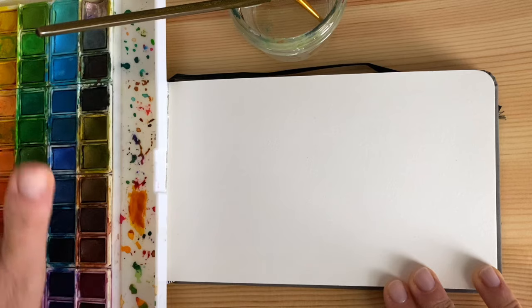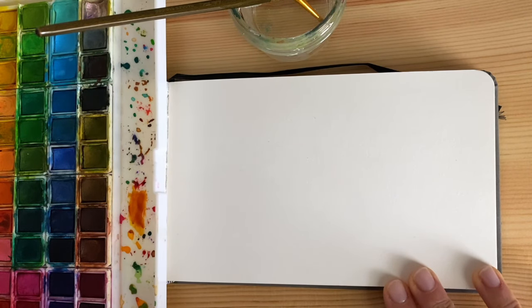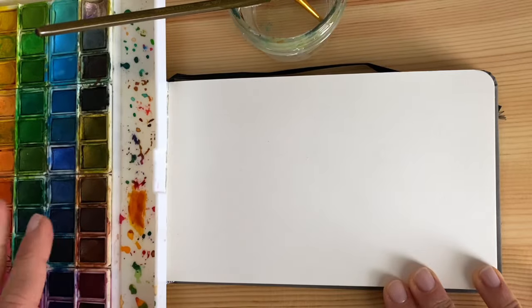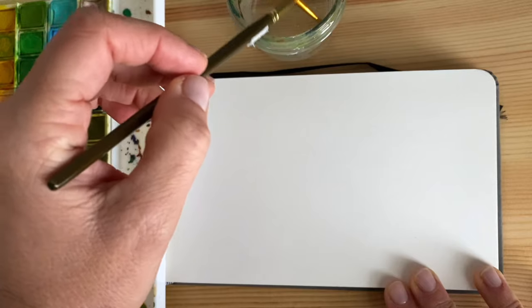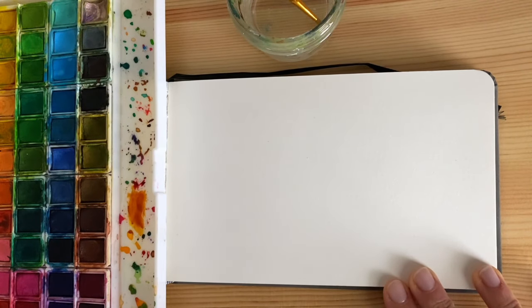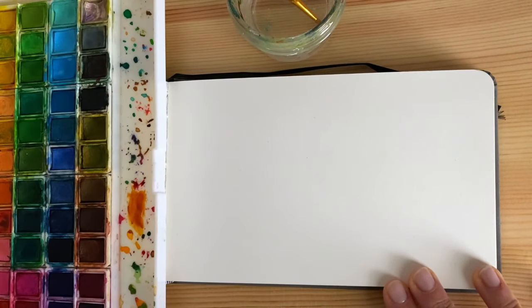Remember that you can make your own choices — you don't have to use the same color palette that I use. If you don't have many colors available, you can mix and create more just by using primary and secondary colors, creating tertiary colors, and taking it from there. I'll start by prepping some colors, mixing the water with the palette.